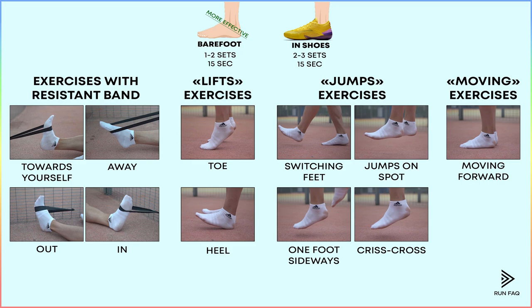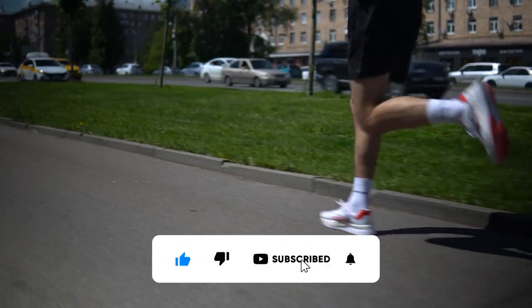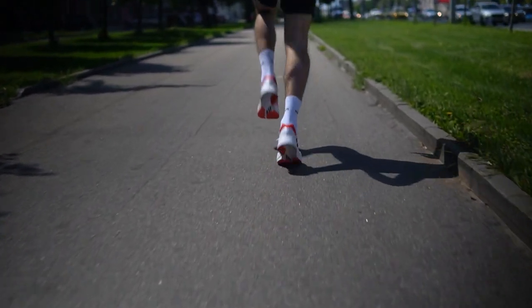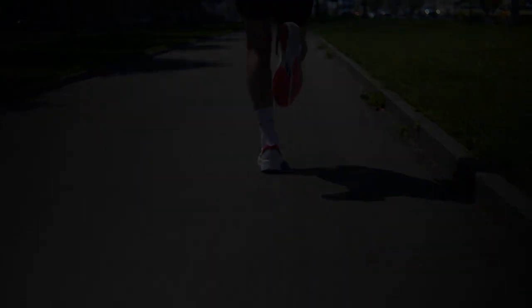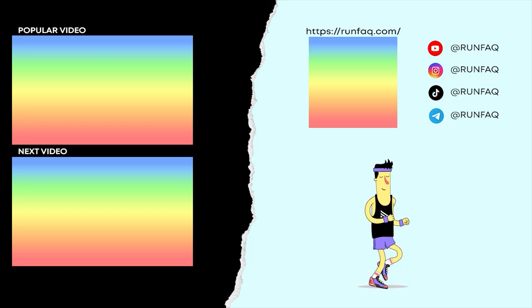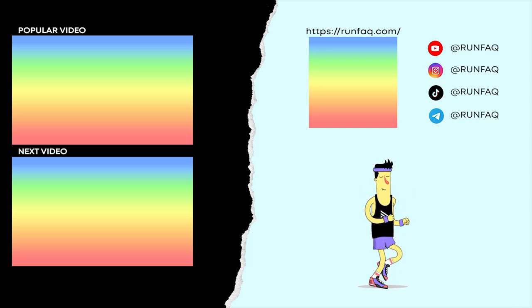And so here it is. Now you have an ultimate set of exercises that develop your feet, improving your running performance as a result. Consider subscribing if you enjoyed this video, and stay tuned to see our next running uploads. Stay well and enjoy running! See you next time!